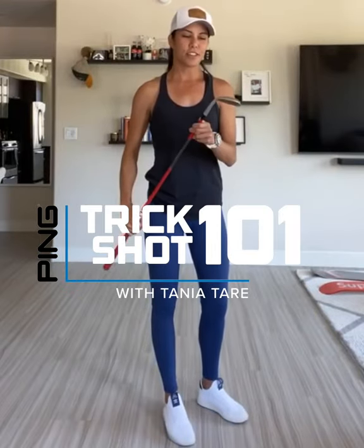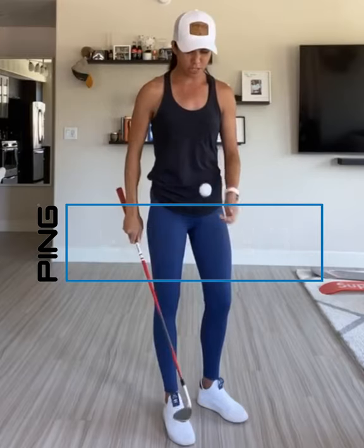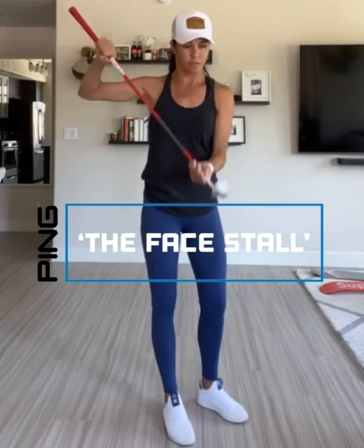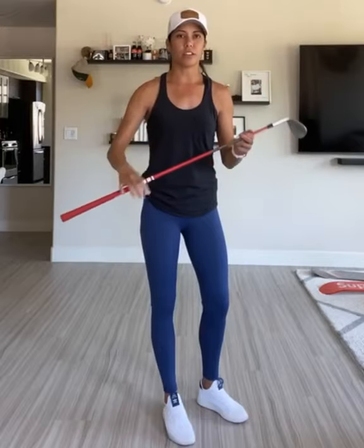Hey guys, Tanya here. So this week I wanted to teach you guys another nice stall. It's going to look a little bit like this, but I do think it's a lot easier than the back of the club stall that we already went through, and I think this one looks just as effective. So here are my couple of tips on how you can learn how to do it too.